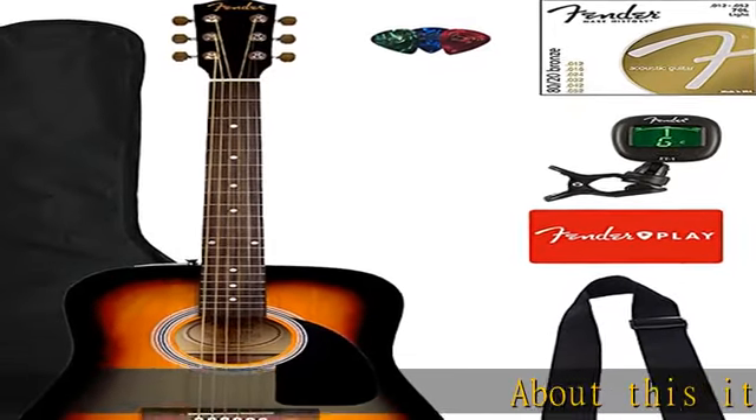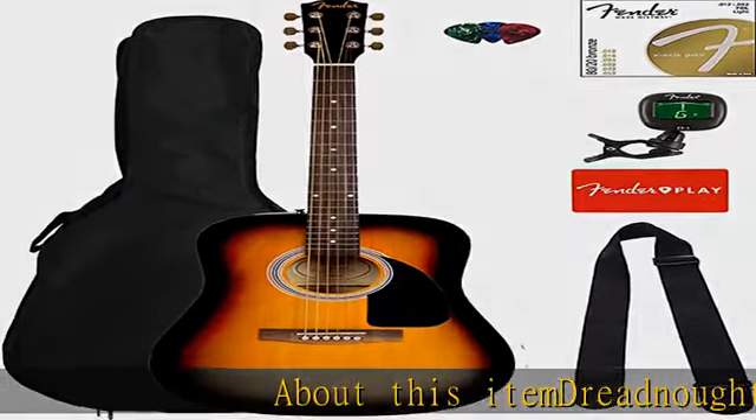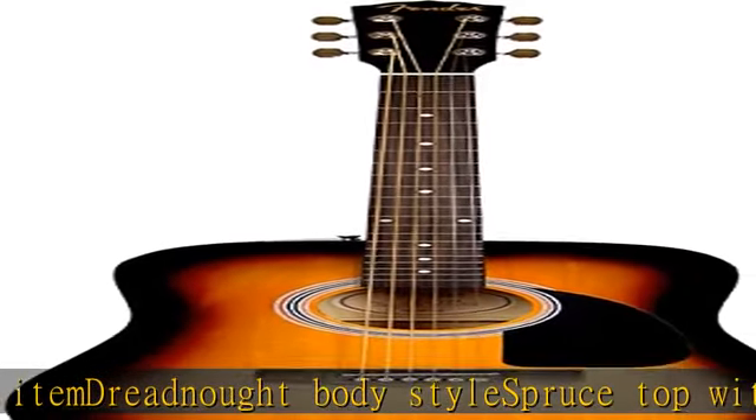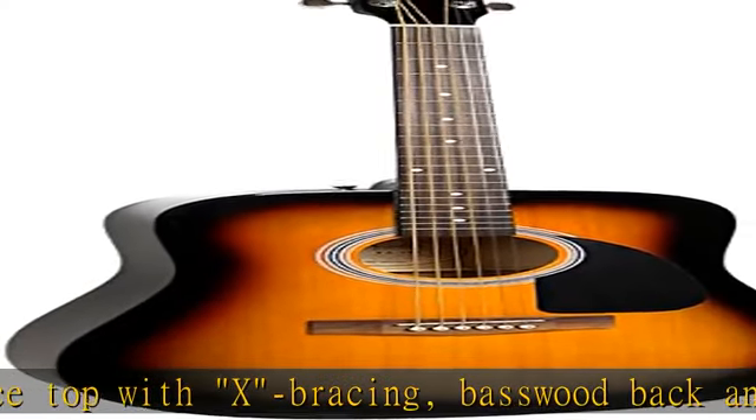Dreadnought body style, spruce top with X bracing, basswood back and sides, 20 fret walnut fingerboard, hardwood bridge with compensated saddle, gloss finish. Check the description to get this product today at the best price.